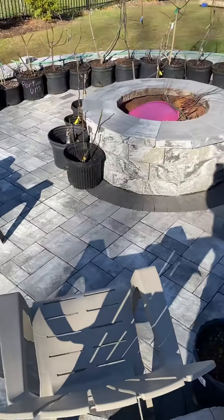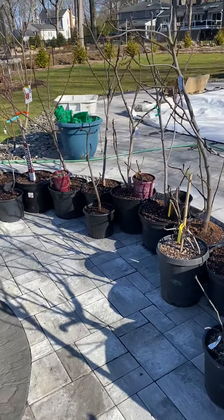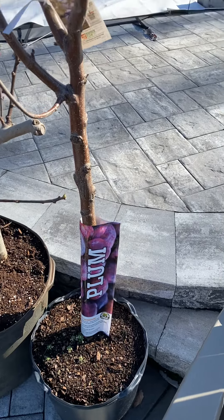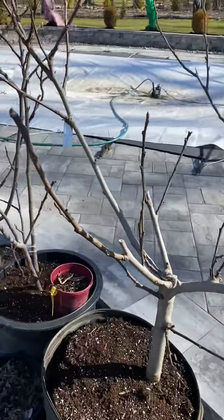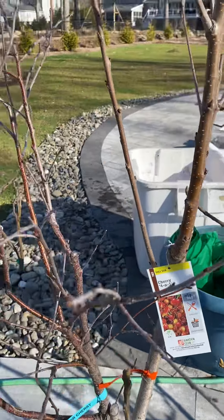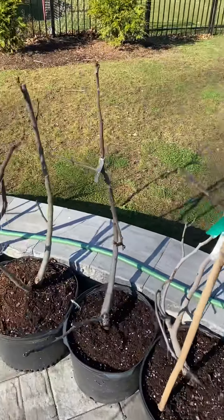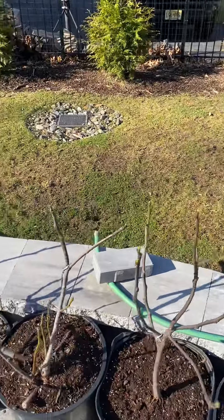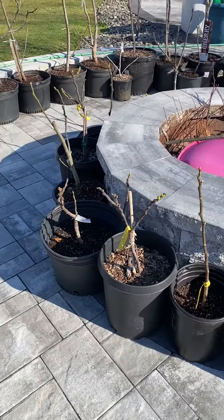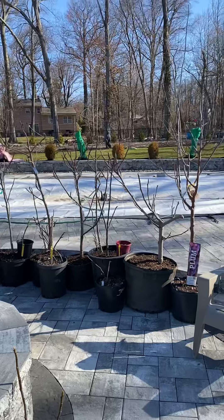I already brought my fig trees out for the summer — I'm taking a huge chance this year, but I don't think it's going to get that cold. We added some fruit trees to our orchard this year: a European Italian plum tree, which is going to give us a lot of fruit, and a grafted four-in-one cherry tree which is already starting to bloom. All my fig trees are out of the garage, out of the protection, out of the heat, and I'm banking on warm weather until May and hopefully not too many nights below 20 degrees so we can get figs real early this year.